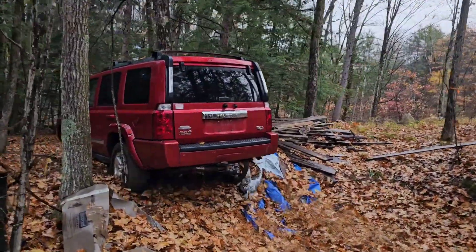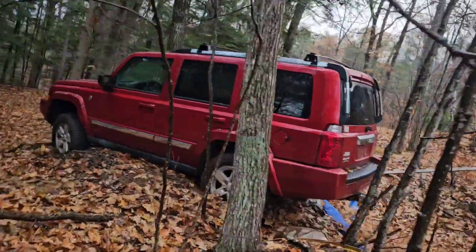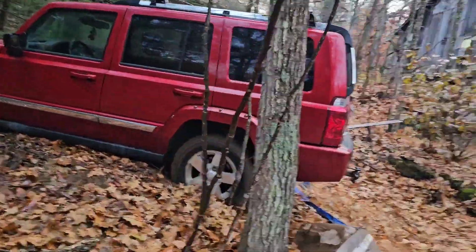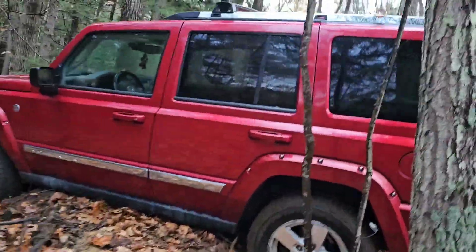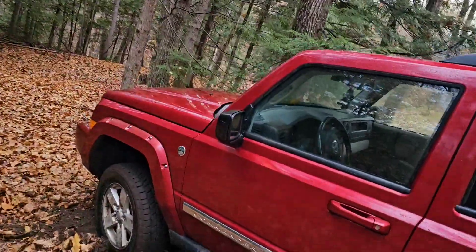I've been beating around the property in this Jeep Commander I got, trying to test it out and see how it can do. I got it stuck pretty good on this mound of dirt. It's sitting on the dirt and the wheels don't have any grab.